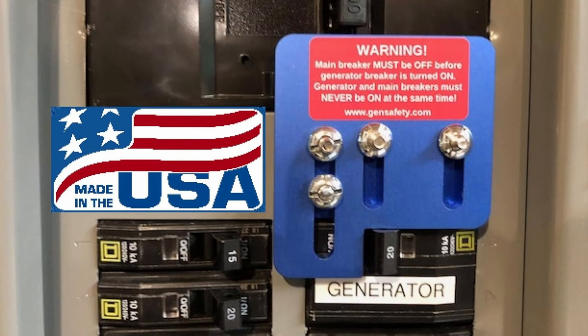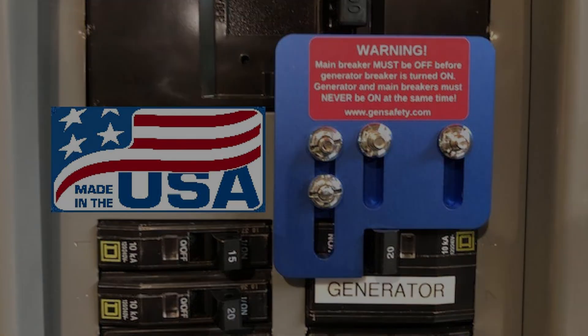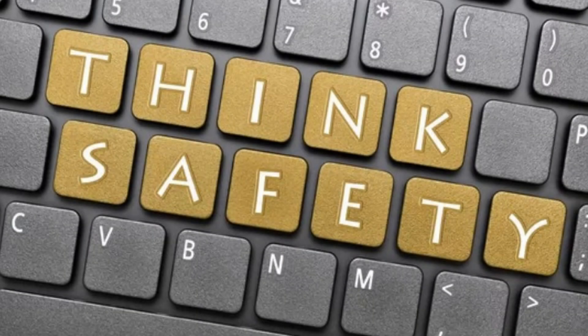Here are the key benefits of a generator interlock kit. Number one is that it's safe. One of the primary benefits is that it prevents backfeeding. Backfeeding is a dangerous condition where the electricity from your generator can flow back into your utility lines. Backfeeding can electrocute utility workers who may be repairing power lines, and it can damage your generator, your electrical system, or even cause fires. In many areas, backfeeding without an interlock kit can be illegal because it violates safety codes.